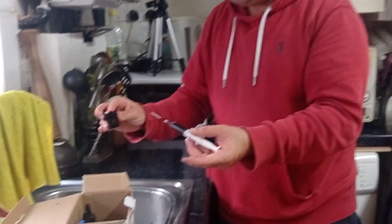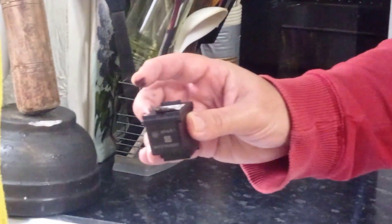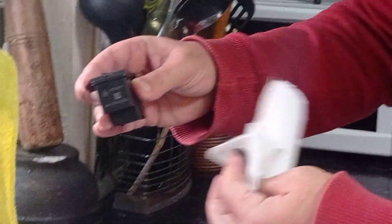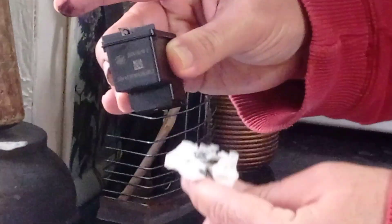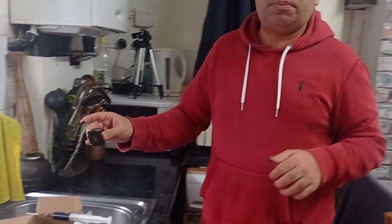Now put the label back. I need a tissue to clean up. Job is done — then put the cartridge back in your printer. And that's the procedure. Thank you very much, hope you liked this video!